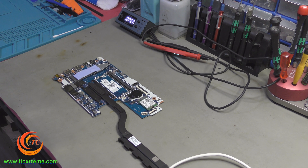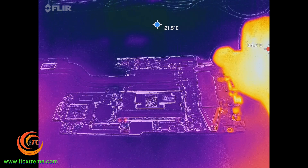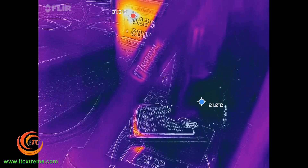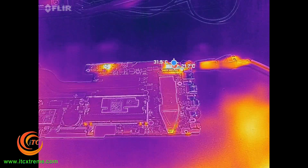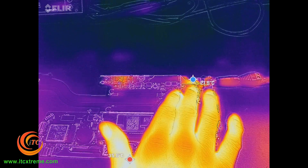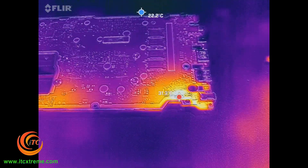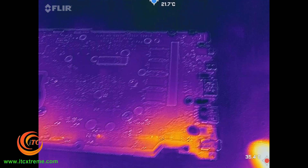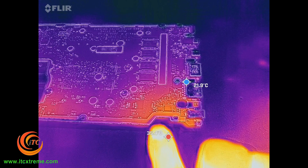We're going to switch over to the thermal imager. Let's plug in the DC jack. You can see there's a short there instantly. Let's see if we can spot a hot spot. I've got two hot spots — one on the right and one on the left. I have two areas where there is a short. This is the primary and the secondary MOSFET on the input of the 19 volt.